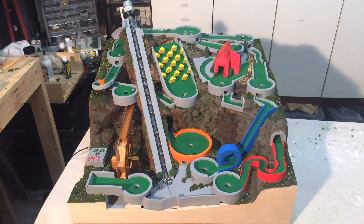Welcome to part 22 of the Mini Golf Marble Machine Build. In this video, I'll be building the cover for the motor. The cover will look like a castle and will be easily removable in case the motor needs to be serviced.